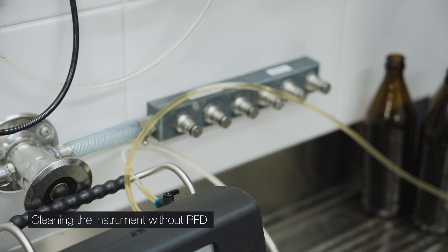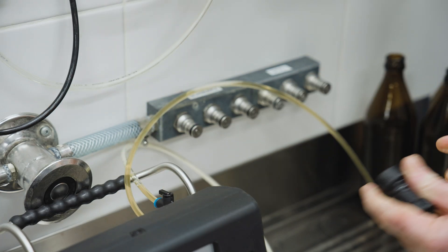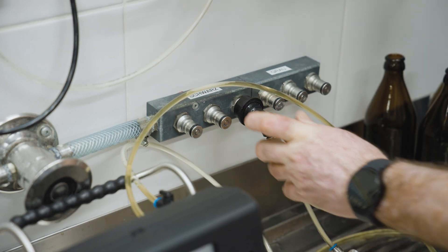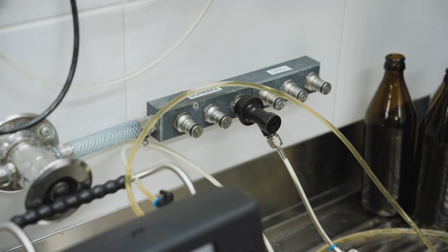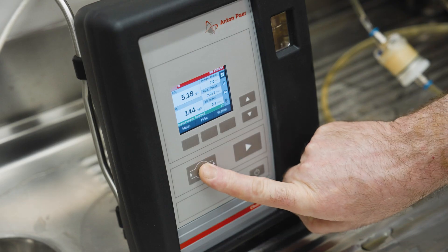When finished with measurements, rinse the instrument. Open the ball valve and connect a chlorine-free process or purified water supply. Open the water supply and rinse for at least 30 seconds.